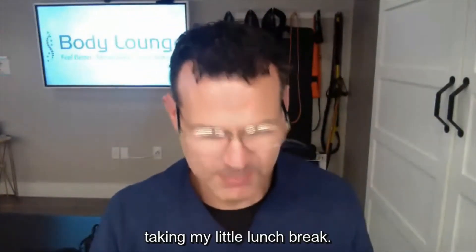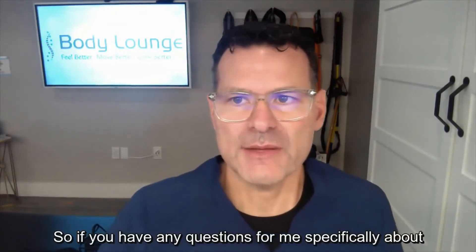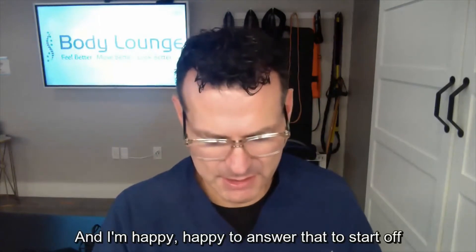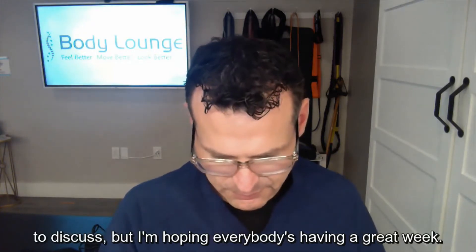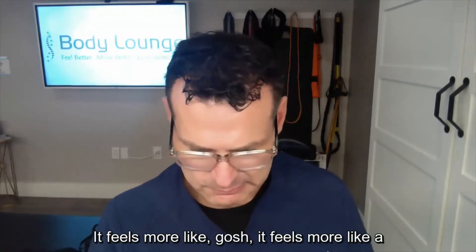Hey, what's going on everybody, welcome to DFR Tuesday. I am in Dallas, Texas in my clinic taking my little lunch break, so I was looking forward to speaking with everybody today. If you have any questions for me specifically about DFR, put it in the chat in the upper right corner, just type in a message and I'm happy to answer that before I get into the content I want to discuss.